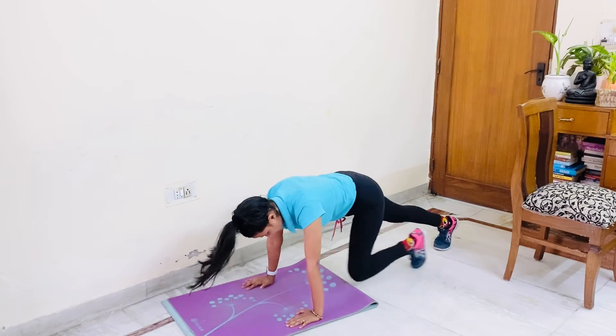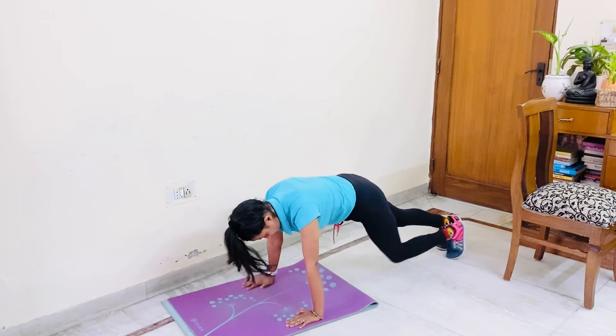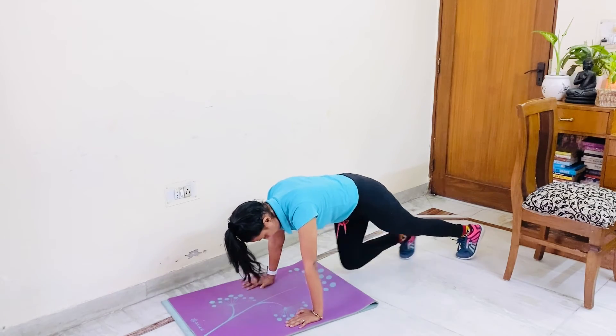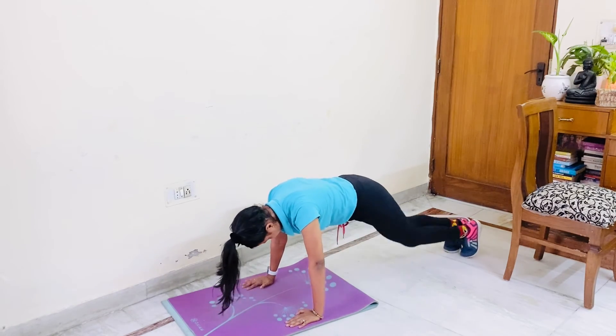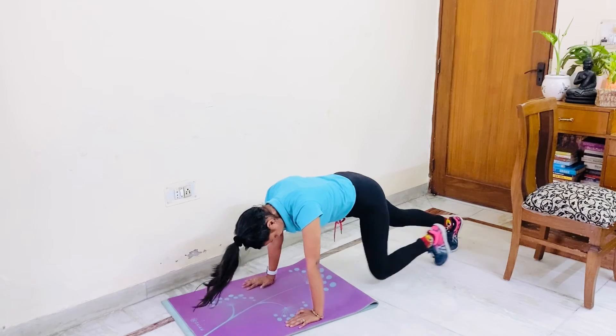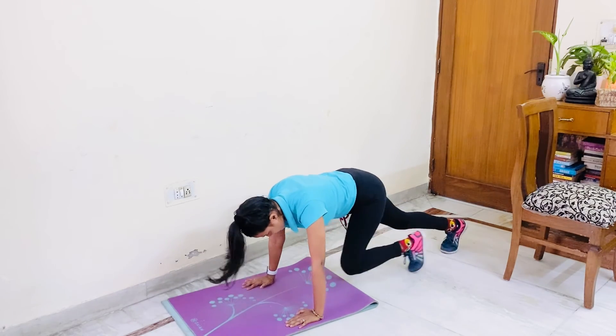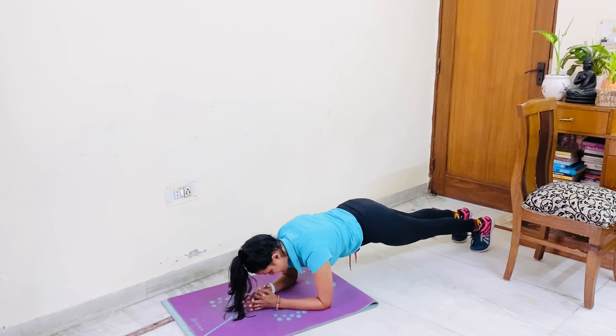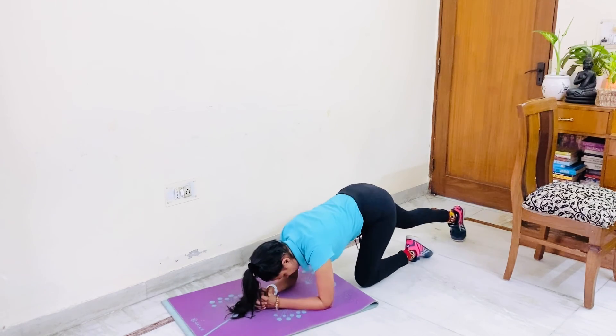1, 2, 3, 4, 5, 6, 7, 8, 9, 10. 6, 5, 4, 3, 2, 1. Plank. Relax.